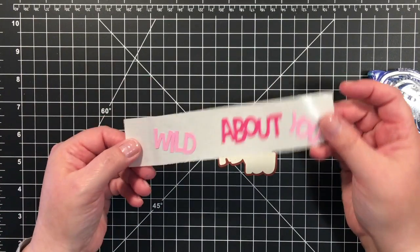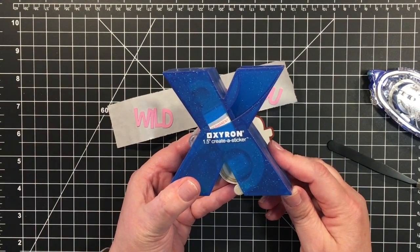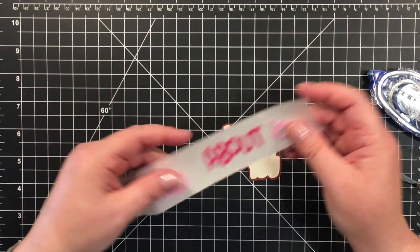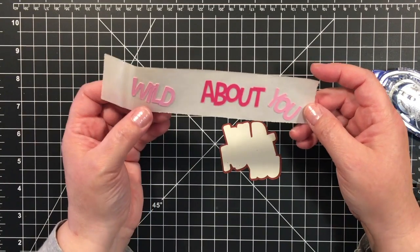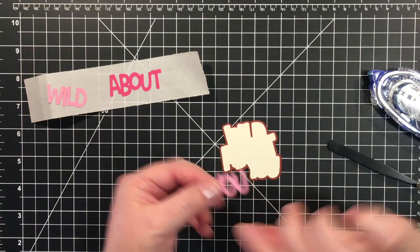This strip of paper is an adhesive strip. I used my Xyron Create-A-Sticker and I like that for my little pieces. I'm going to put the Wild and You down first — you know how we like to change our minds.